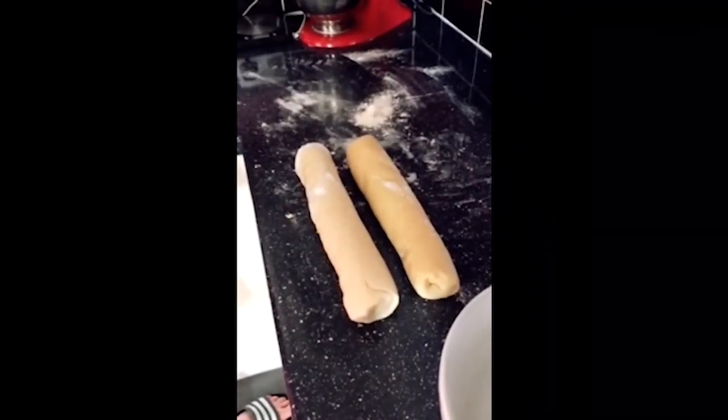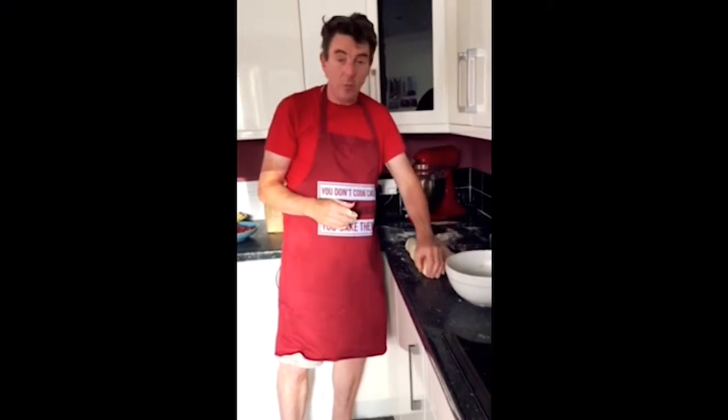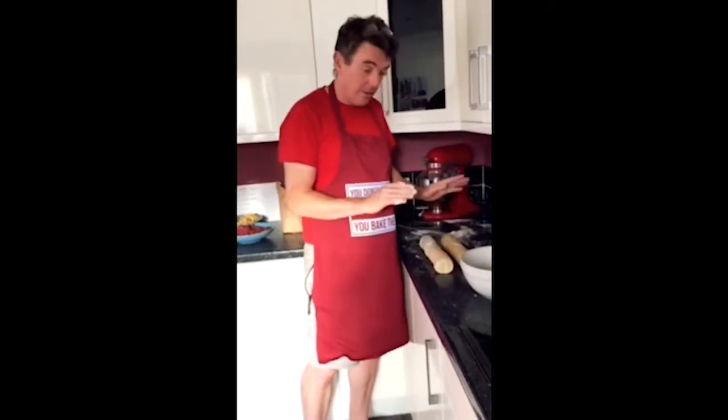So I've got the two pastries now. I'm going to put them in the fridge for about an hour, just to chill and let the fats harden up again. And then once we have done that, I'll show you how to make the filling.